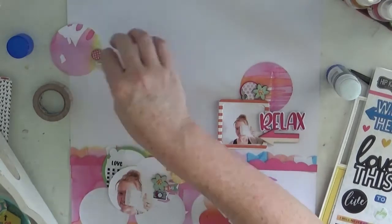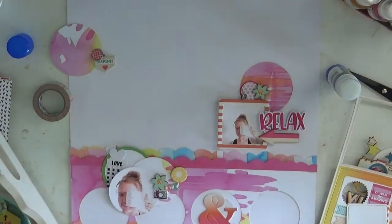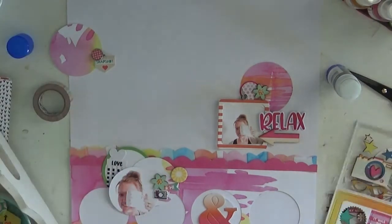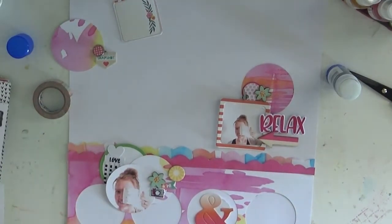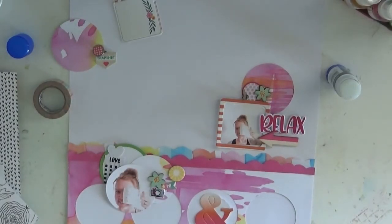You can see that on the left I've got my tray full of Hip Kit embellishments and I'm going through it looking for what's going to suit — colors and so on. This page is a picture of me, it's a fun picture. I was going to do my journaling around one of the circles, but then I decided to do my journaling on the back of the page.